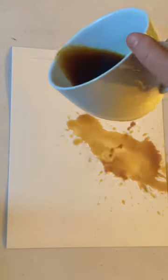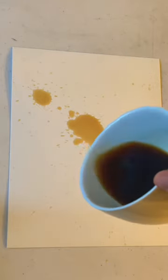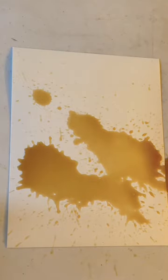If you're really into watercolor painting and you just don't know what to do, a coffee spill painting is the perfect way to kind of get your creative juices going and flowing.